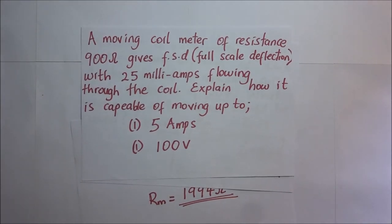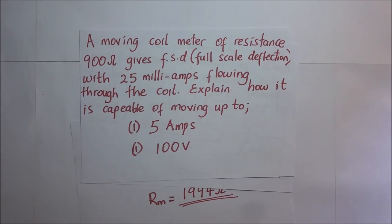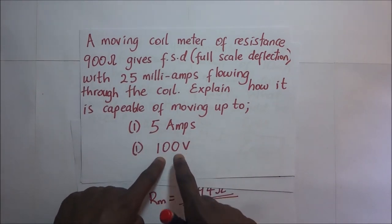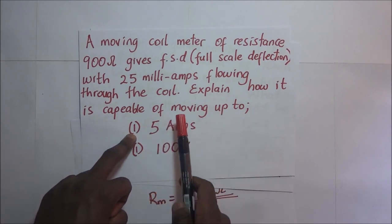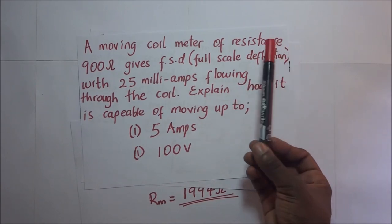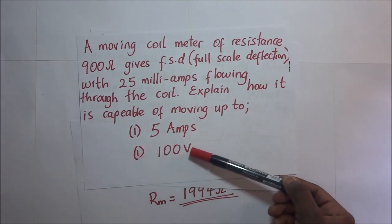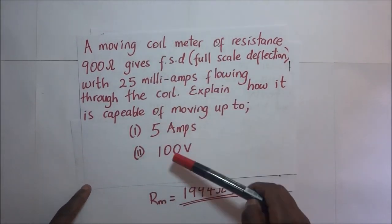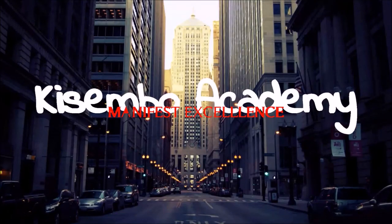Try this: a moving coil meter of resistance 900 ohms gives a full scale deflection of 25 milliamps flowing through the coil. Explain how it can be adapted to measure up to 5 amperes and 100 volts. Part one requires converting it into an ammeter; part two into a voltmeter. Let me know your answers in the comments below.